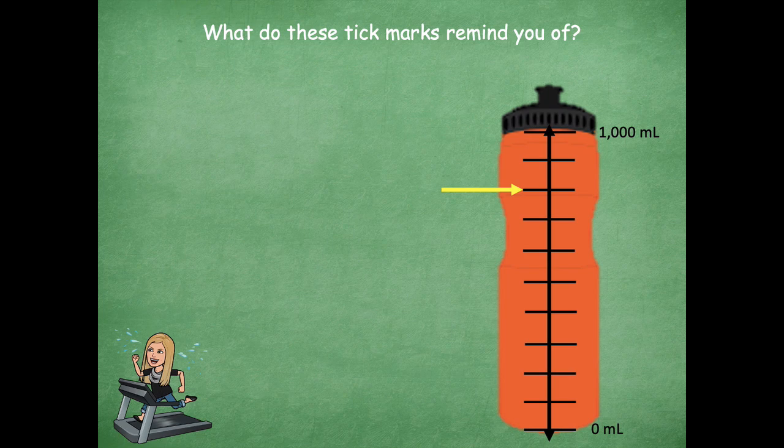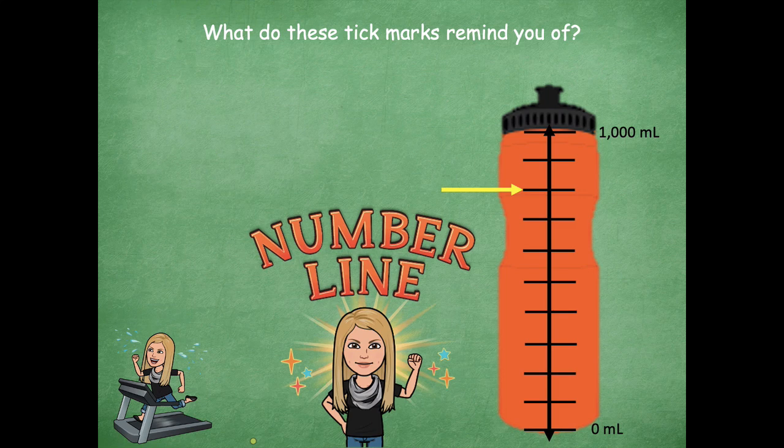So what do these tick marks remind you of? As we're looking at this and going up and down on this line, what does it remind you of? Yeah, maybe a number line, right? It's going up and down instead of sideways. If you take your head and turn it sideways on the screen, that's probably going to look very close to a number line for you. Another way to say up and down is vertical, so this is a vertical number line. We're used to numbers going side to side — left to right — that's a horizontal number line. But when we take them and go up and down like a ladder, it's a vertical number line.